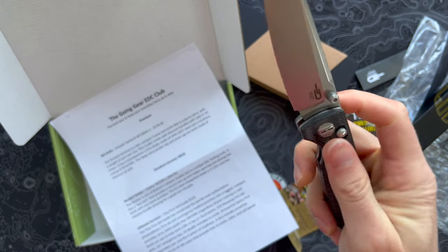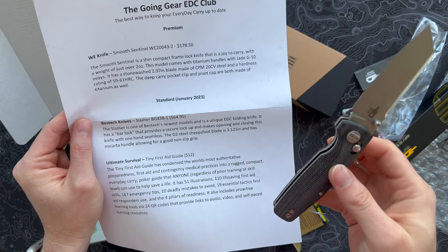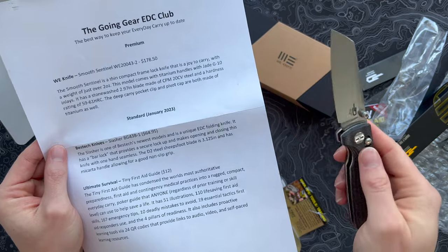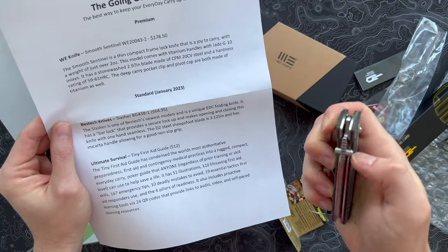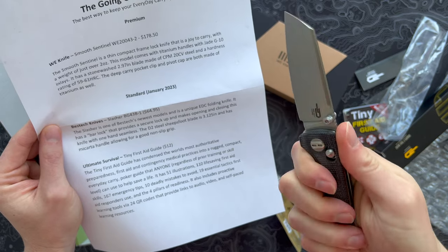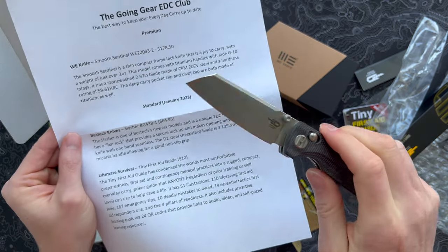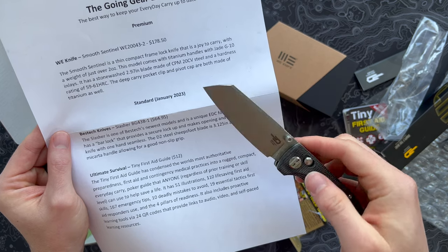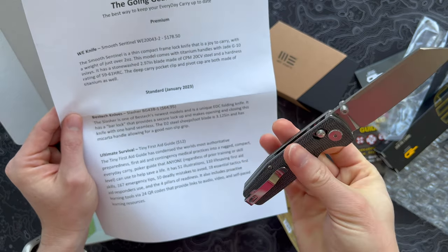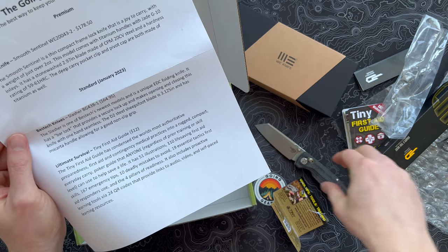This is kind of a surprise — this is a really nice little EDC blade. That stands out to me about the standard box from Going Gear: I don't think I've received a blade yet that's been a throwaway. Some other subscriptions we get, even with a knife of the month, it's really hit or miss, especially with boxes that throw in more value-minded blades. At $65 this is just a great mid-range blade — very similar to the pretty infamous QSP Penguin, except with a better UI. I like the grip, the choil, the micarta feels great. I actually like this better than the high-end Bestech we got in the premium box last month, despite the materials not being as premium. That is a win — high five, Going Gear! So the Bestech Knives Slasher is the standard box, and we got a tiny first aid guide and a really nice knife.